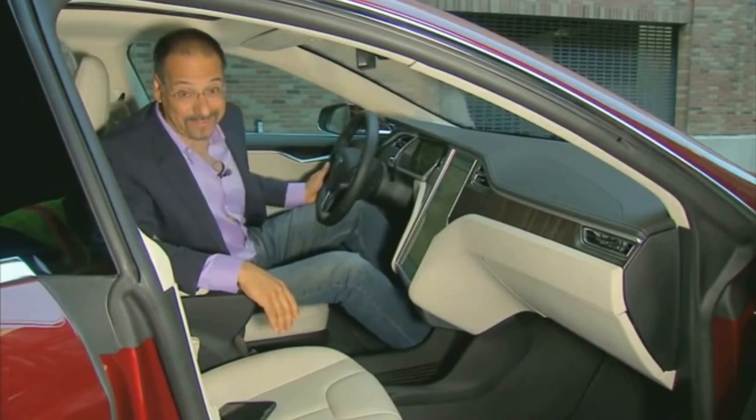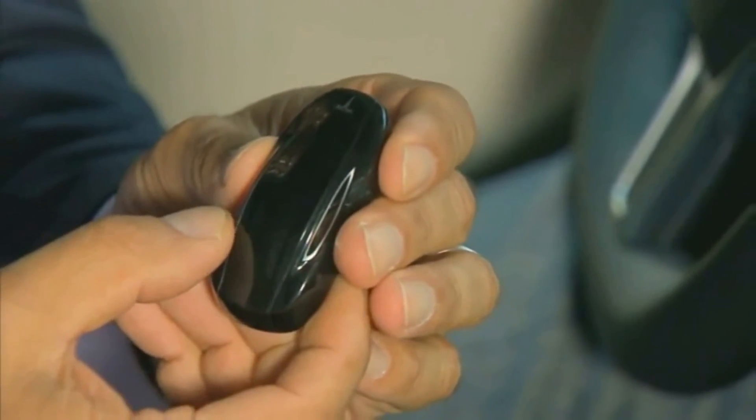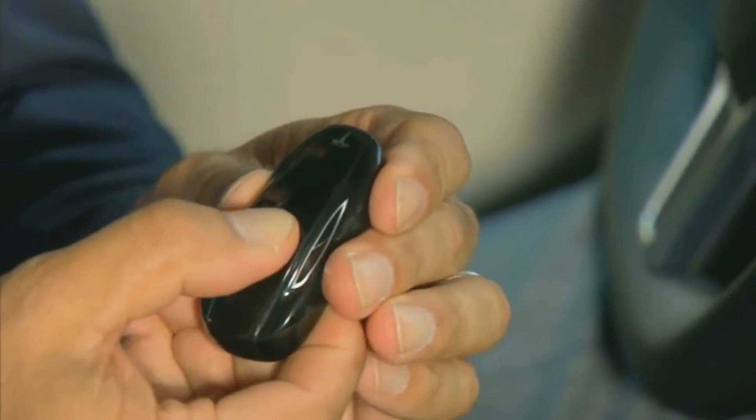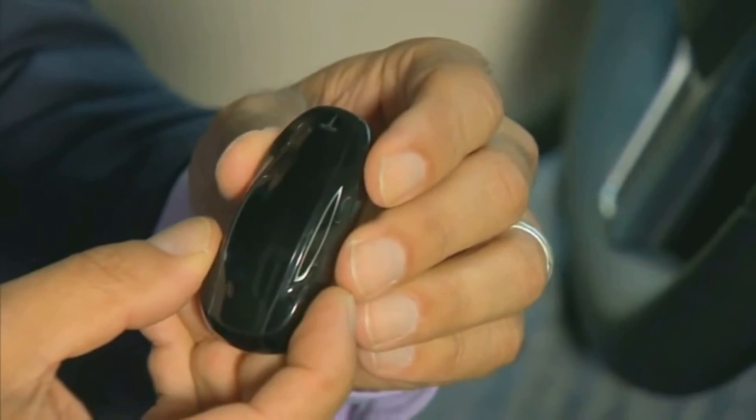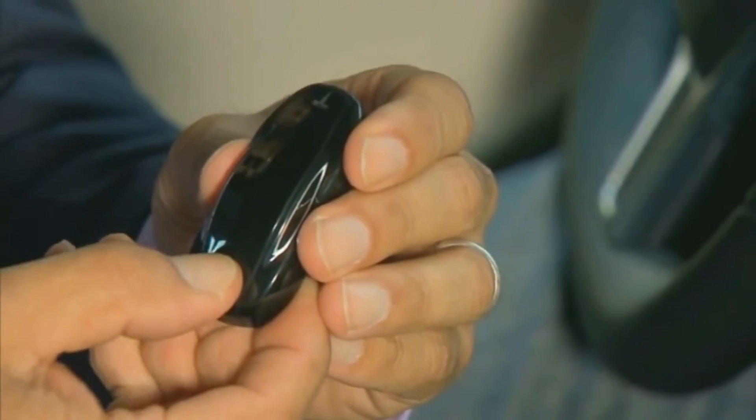If you've got to go buy, buy from the best. Wireless keys are nothing new in this day and age, even fancy ones, but this one goes to the level of cute. To unlock or lock the car, you press on the roof. To unlock or lock the front trunk — or frunk — you press on it. Same thing goes for the rear.